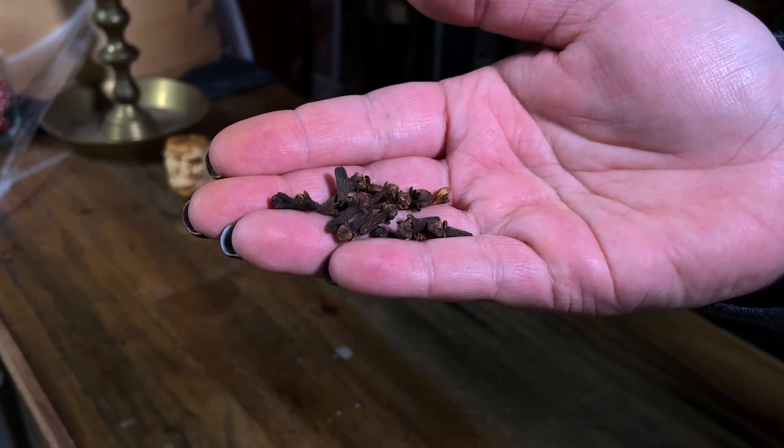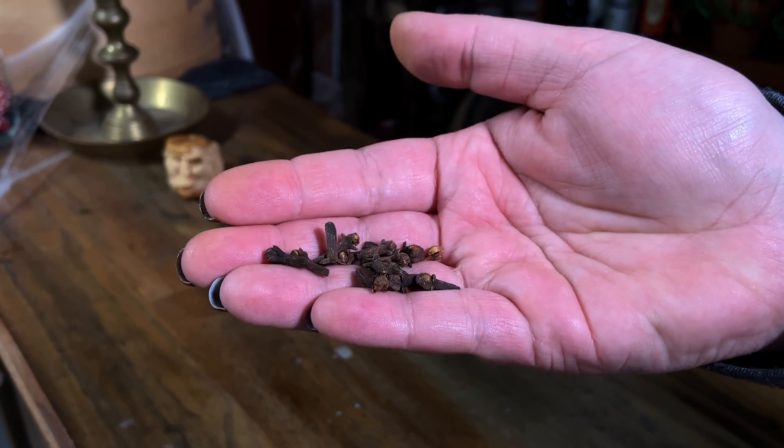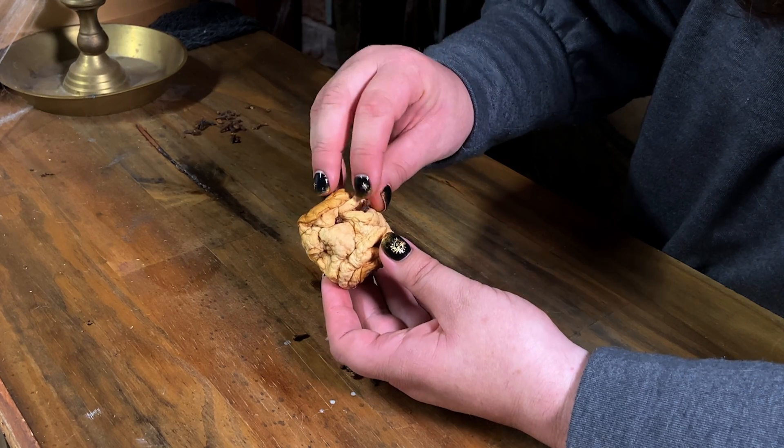For the final touch on your shrunken masterpiece, let's give them some eyes. I'm using whole cloves to give them those beady little eyes.